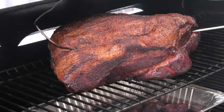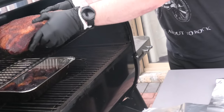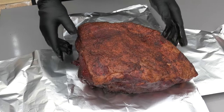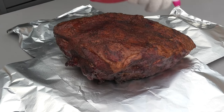We're going to smoke for approximately six hours, or until the color looks good and the bark is set. Once that's done, grab some foil, spritz the meat, spritz the foil, add some butter underneath, give it a little bit more rub, wrap it up, and chuck it back on for another couple of hours.